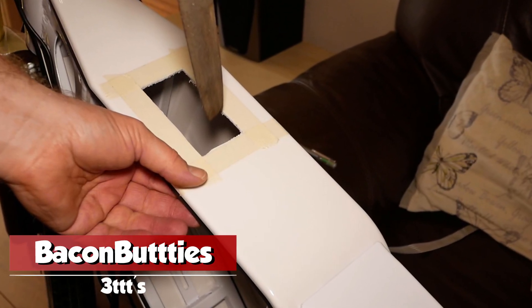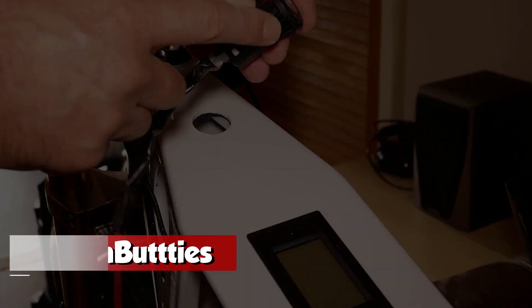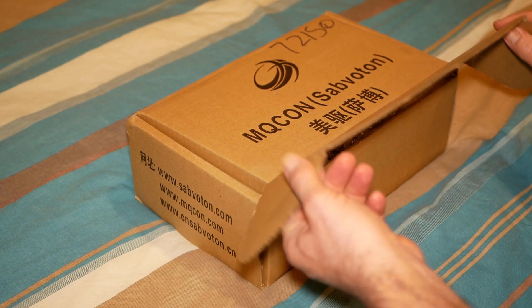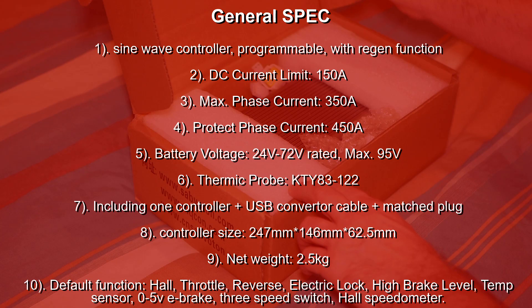Hi, progress has been slow on the e-bike, so I thought I would go through some of the parts I have. First off is the Subvoton SVMC72150. I ordered the controller from AliExpress.com and you can see from the specs that it has a DC current limit of 150 amps, a max phase current at 350 amps, and a battery voltage recommended between 24 to 72 volts.